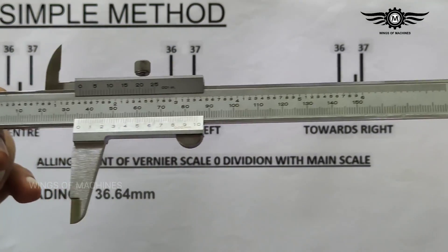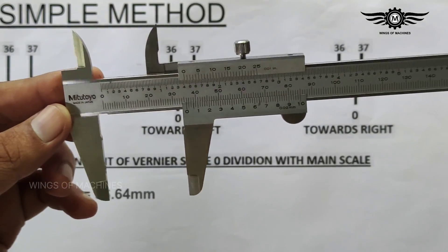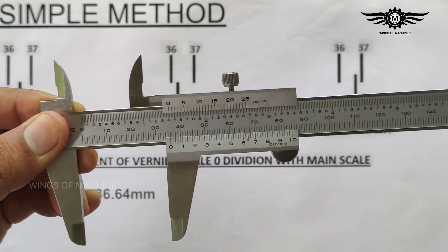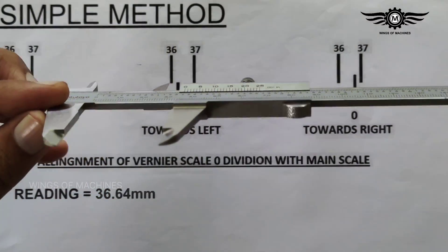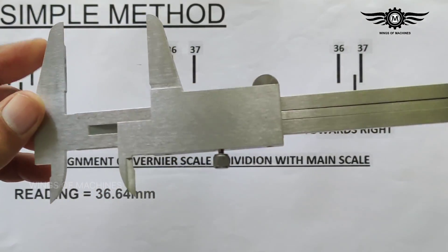Well, this brings us to the end of this video. Hope all of you got a clear idea about the vernier caliper. See you in the next video, thank you.